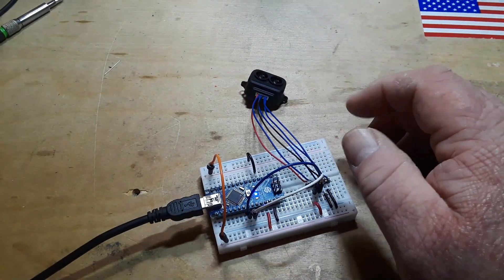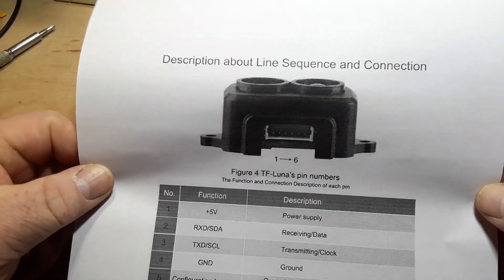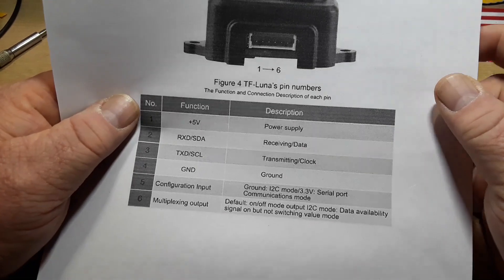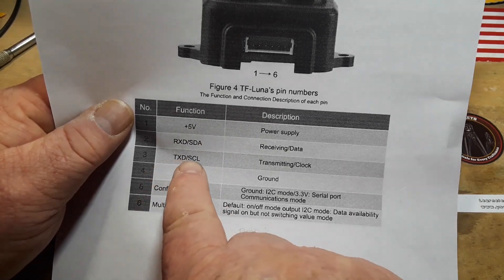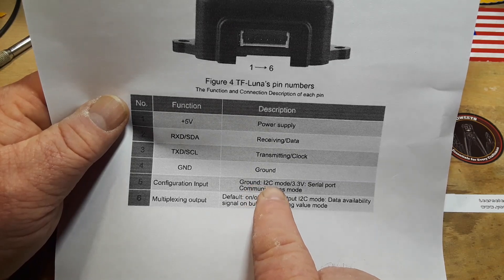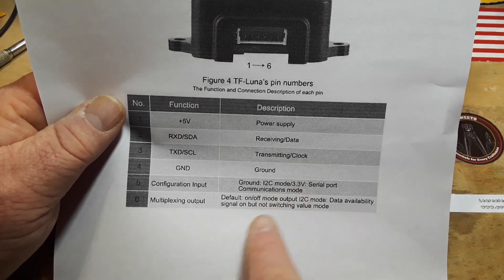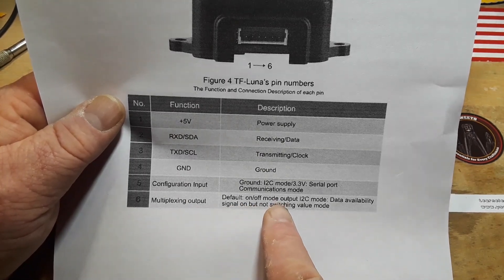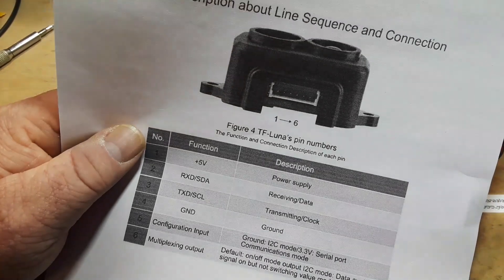Let's talk about the pinout. A lot of people were complaining they were unable to get this thing to work under I2C — they were only able to get it working as UART. Looking at the pin numbers: pin 1 is 5V, pin 2 is RX or SDA, pin 3 is TX or SCL, pin 4 is ground, and pin 5 is the configuration input. Ground pin 5 and you are in I2C mode; put it to 3.3V — not 5V — and you get serial/UART mode. There's also a multiplexing output option on pin 6, but I'm not switching that and it's working fine.